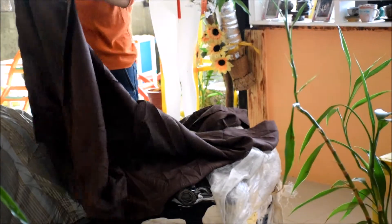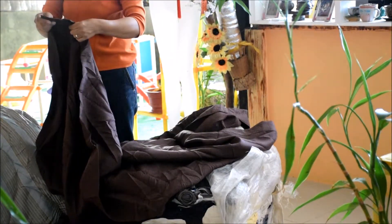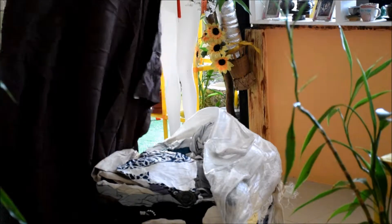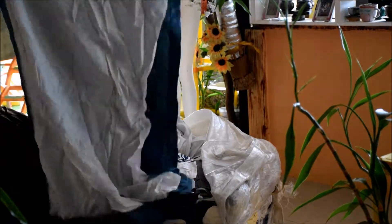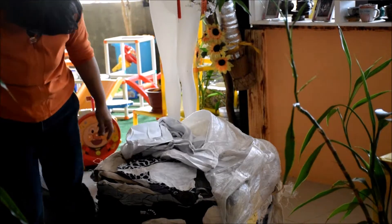So far so good. Yeah, we're almost finished. If we continue - when Kuya is already here, he's going to video us opening the other one.